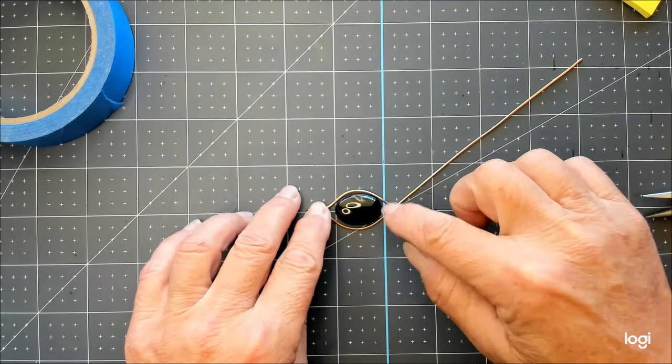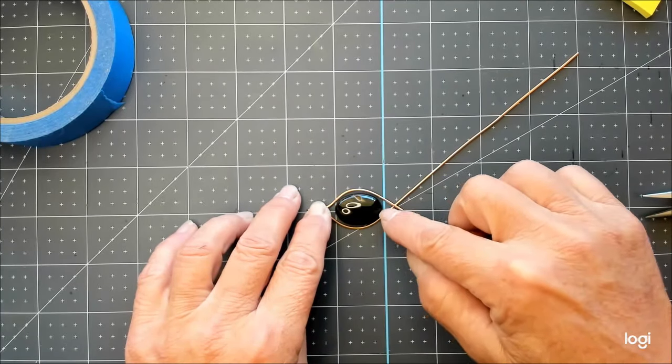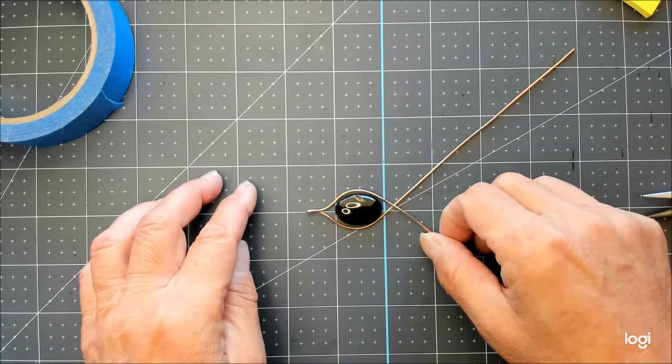You just want there to be about a millimeter or so of space all the way around the stone — about a quarter of an inch here and a quarter of an inch at the bottom. It doesn't have to be perfectly symmetrical; it could look like a little leaf shape.